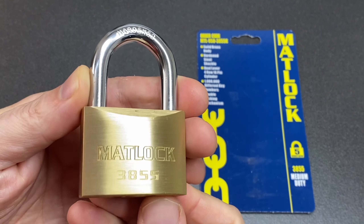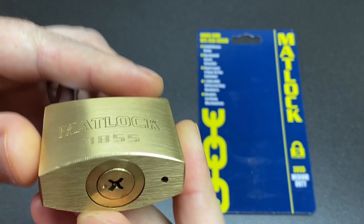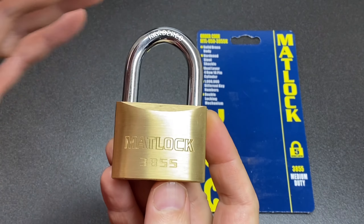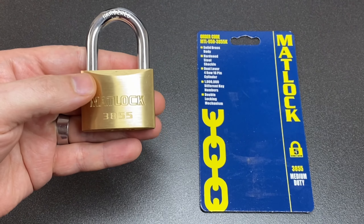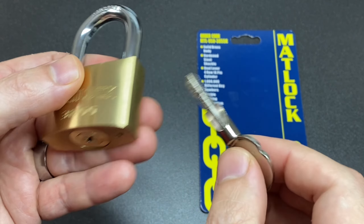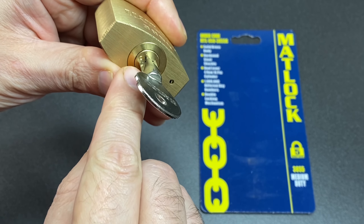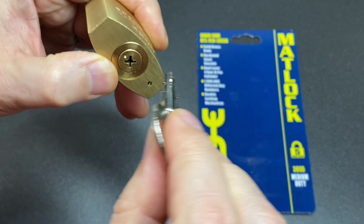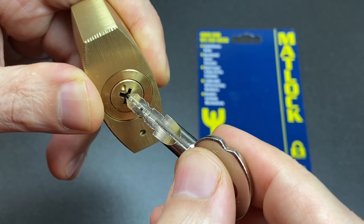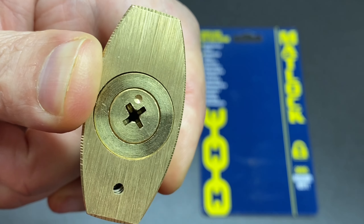Hello again, it's Lock Noob, and here we have a Matlock 3855. The special thing about this is it's a cross lock — I absolutely love these because they're so unusual to find in the UK. The keys are really cool as well, they've got this cross shape to them. There's a little notch which you sort of align with the dot in the middle, so if you line the notch up to where the dot is then it'll align properly. It won't go in any other way.